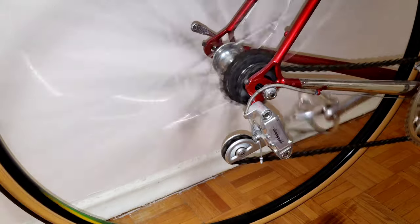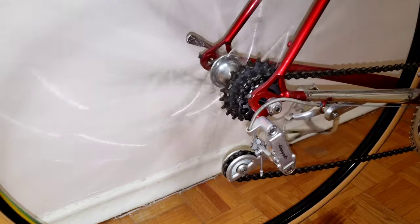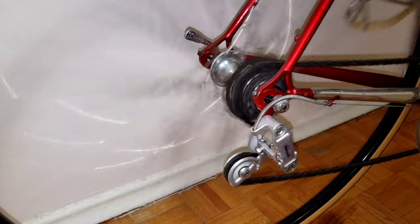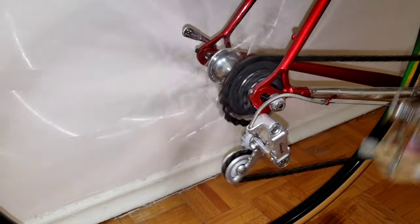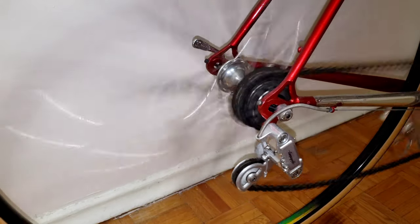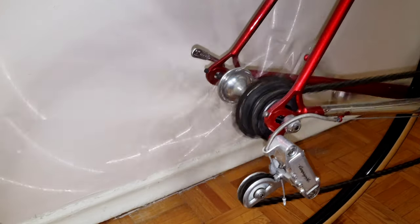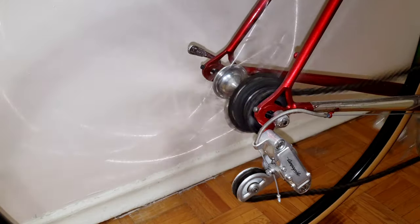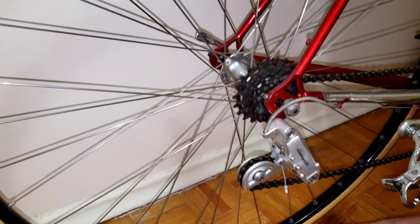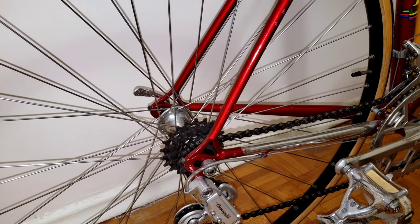Okay, first gear... second... third — oh, that was nice — fourth... fifth. Okay, let's go down to the bottom. Oh, this is nice... oh wow... unbelievable. A little braking — and that was your Campagnolo Victory. Okay, now let's do the Shimano.